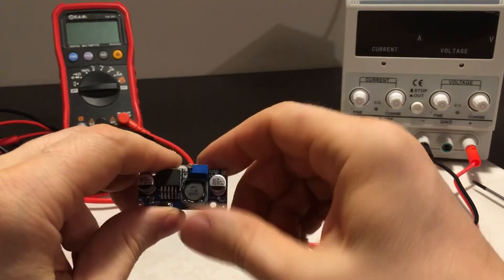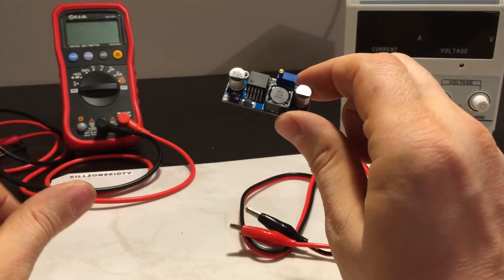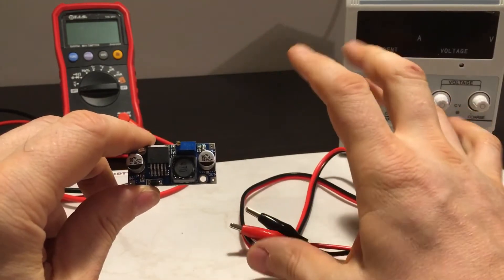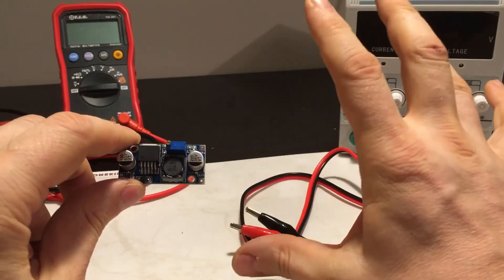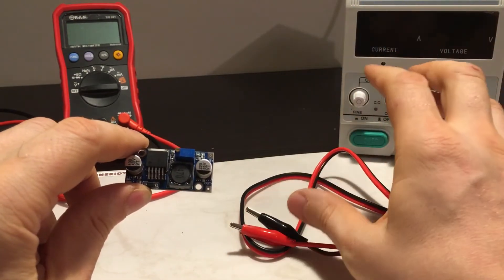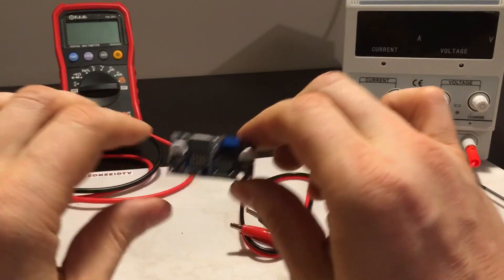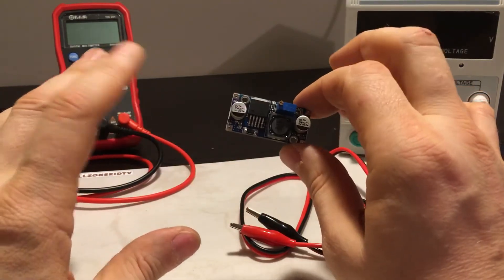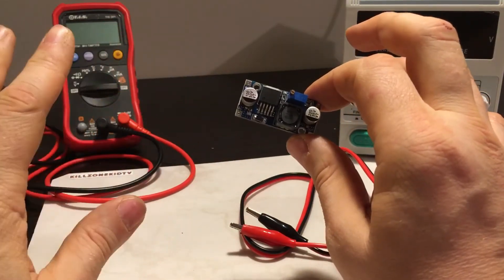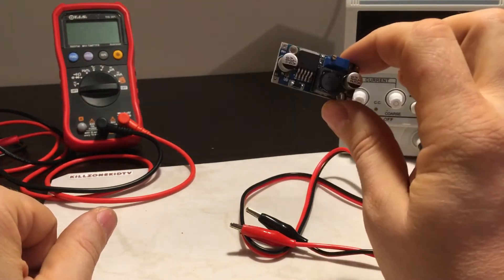I wanted to create a delayed start because I don't want this board to go on as soon as I've got input. The input can have other devices connected to that voltage and they can create ripple. I want clean output to protect my amplifier board after that.